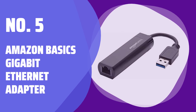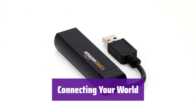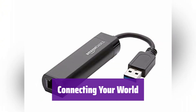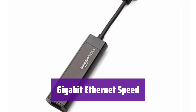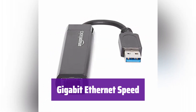Number 5: Amazon Basics Gigabit Ethernet Adapter. It seamlessly connects your computer or laptop to your network, giving you fast and reliable internet access. Enjoy the speed and stability of a Gigabit Ethernet connection. Experience lightning-fast internet speeds — it transforms your USB 3.0 port into a high-performance network connection.